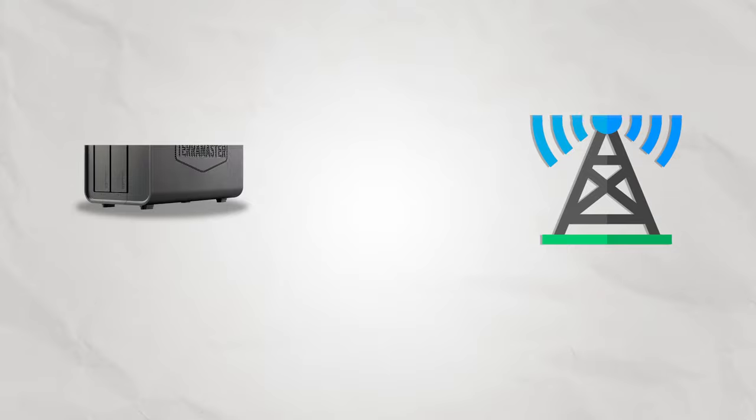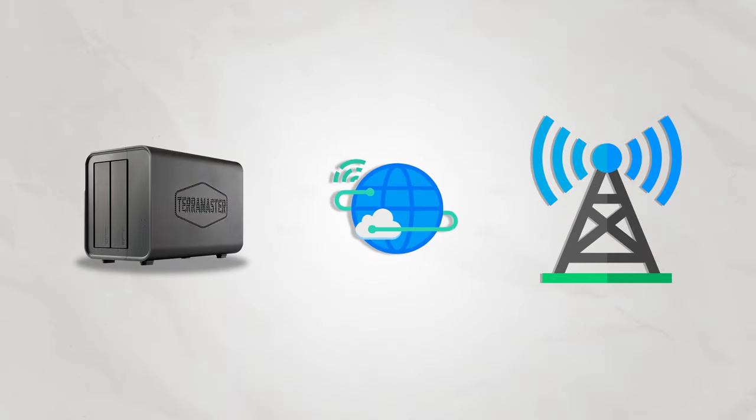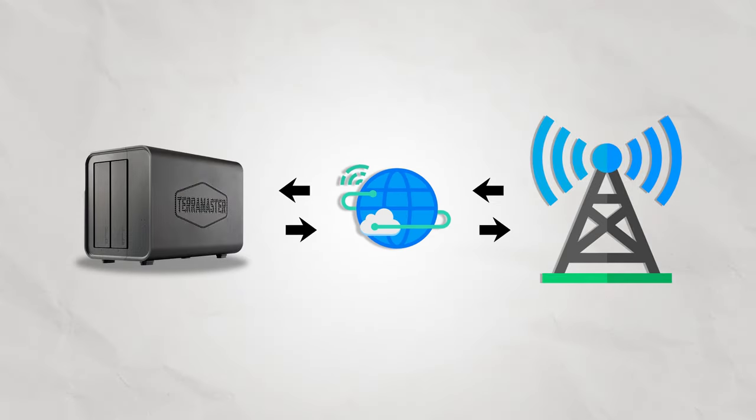Hard drive filling up with work files, photos, videos? Dump all of them onto a NAS. You can still access them anytime, but it frees up storage on your local device. And since it's attached to the network, you can access the NAS through the internet — so even when you're not at home, even when you're not connected to your home network, you still have access to all of the files on the NAS. A NAS is super handy — it's like having personal cloud storage.